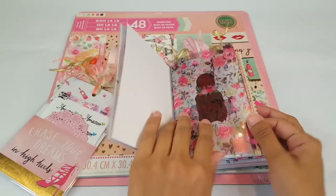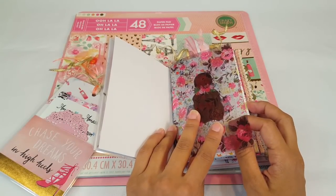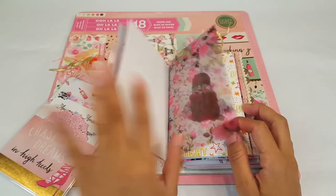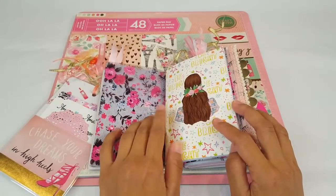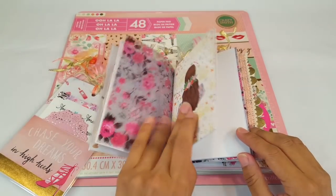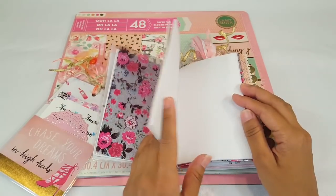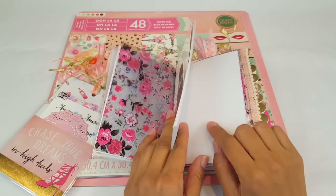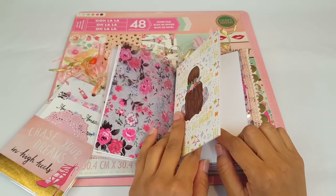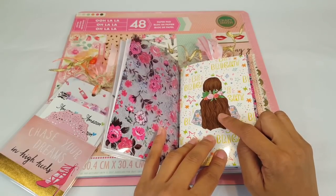I also added some acetate — this is actually from one of my Planner Society boxes. I thought it went perfect because of the roses and romantic theme I have going on, and it covers up the white paper so it's not so plain. This is the book I added for her — it's just a plain book. She is only about eight years old, so she doesn't need a calendar or anything like that. I figure she can use it to doodle, draw, write her friends' phone numbers, or things she wants to do.